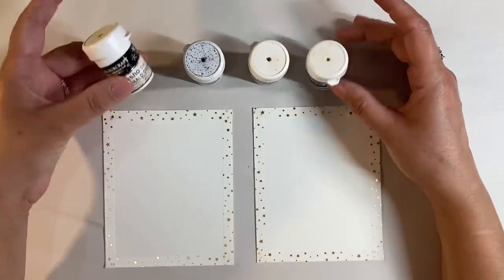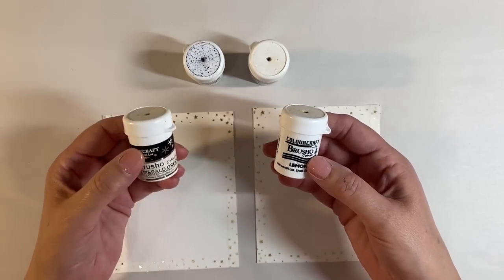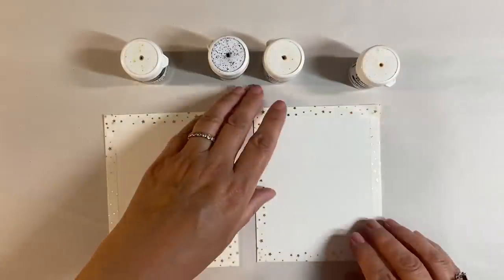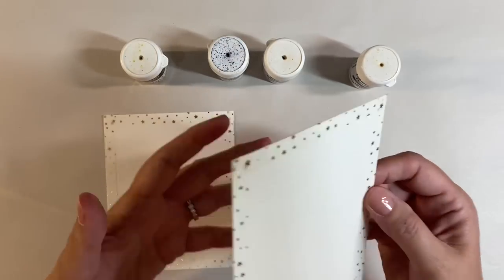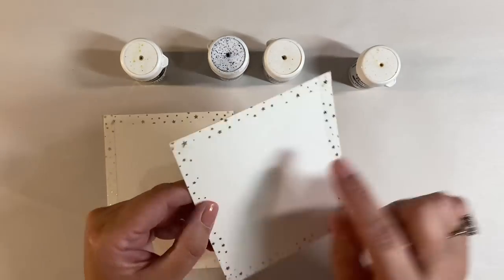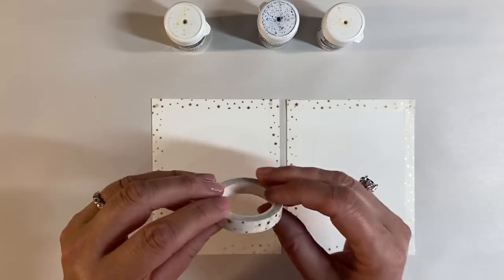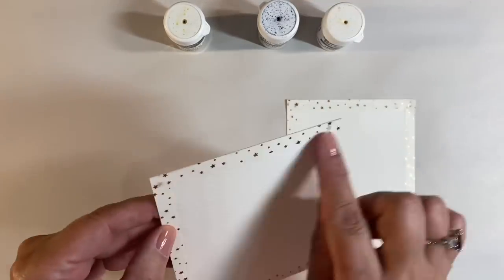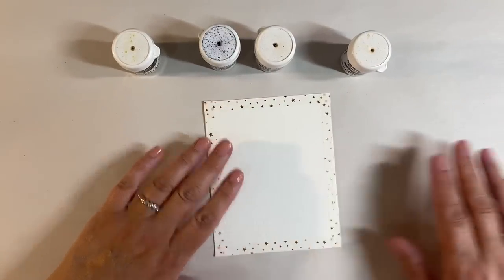I'm going to start off by using some Brushos to create a couple of backgrounds. For the first one I've got emerald green, lemon, ultramarine blue, and leaf green. I've got two pieces of watercolor paper that measure five inches by four inches - this is Strathmore 190 GSM watercolor paper, cold pressed, meaning it's textured. I've applied some washi tape around the edges just to give me a nice crisp border.